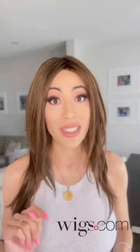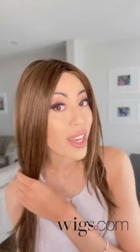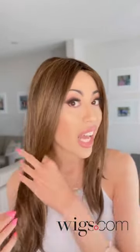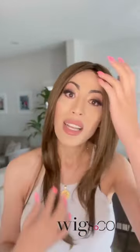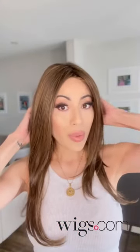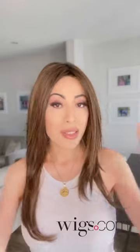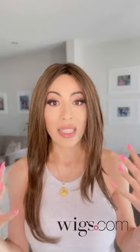This wig is heat friendly, which means you can straighten it, curl it, and style it, and the synthetic hair is not going to be wrecked. It feels like real hair. It is a line from wigs.com under the Raquel Welch line. Raquel Welch makes some amazing wigs, and I am blown away by this synthetic wig. I just took it out of the box and put it on — no styling, not doing anything.